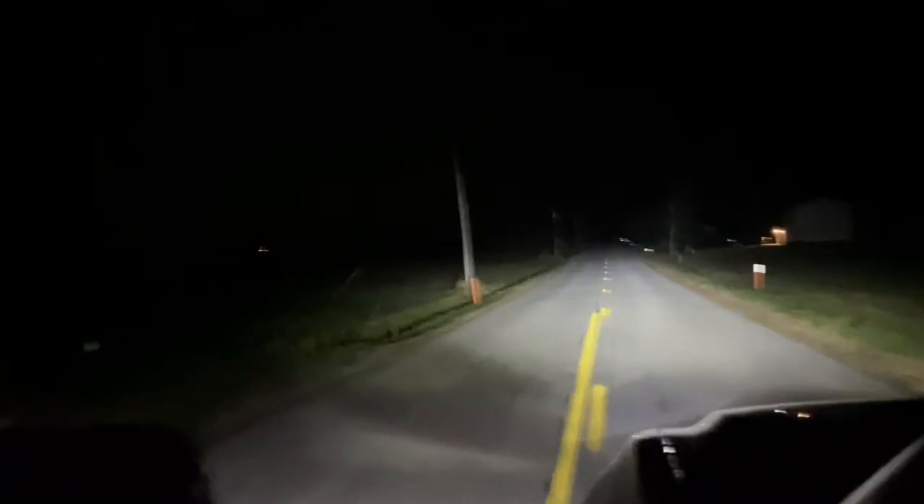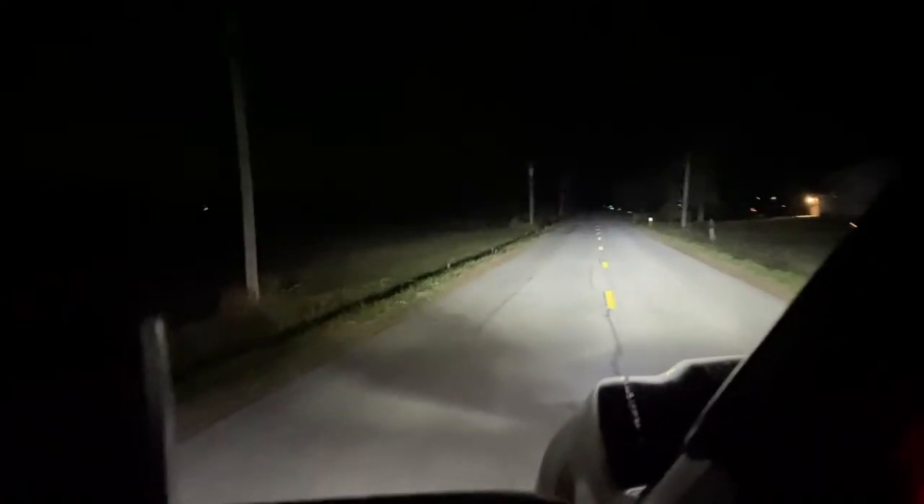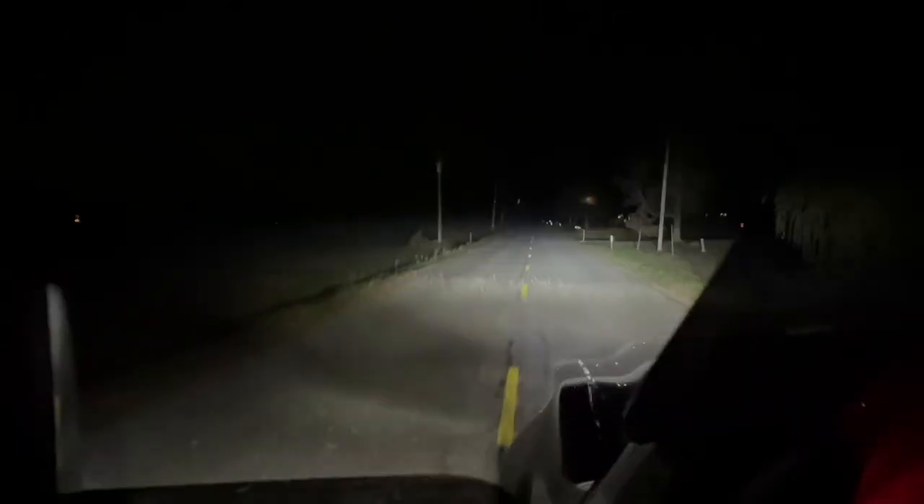Very bright low beams, high beams super bright — you can see all the way into the woods on both sides. Now for the last test, the 'into the woods' test. Keep in mind it is foggy outside, so it won't give the best representation, but you'll still get a good idea of how bright these are. Here's a big field — low beams, then high beams. You can see there's a creek, there's a field. Super super bright.